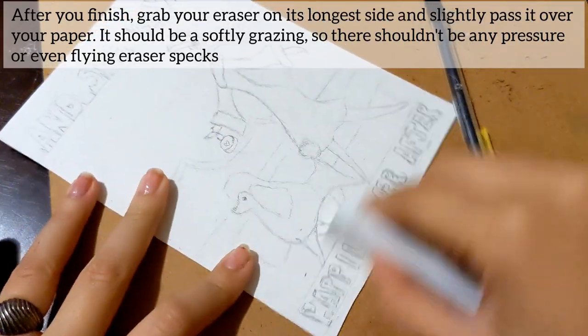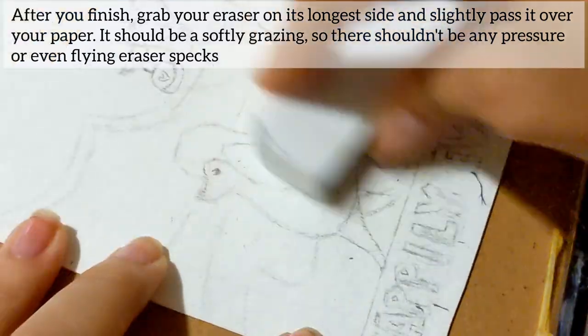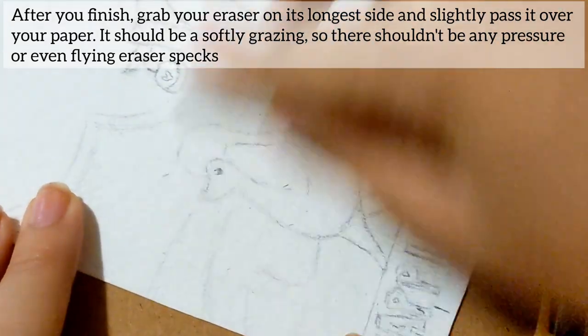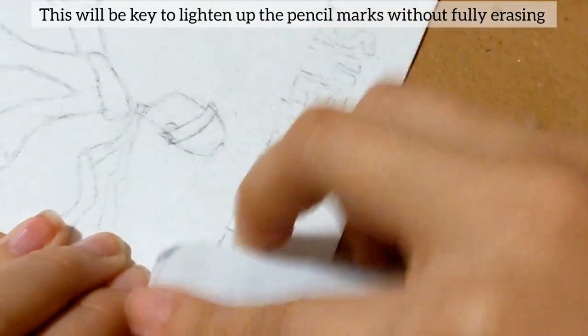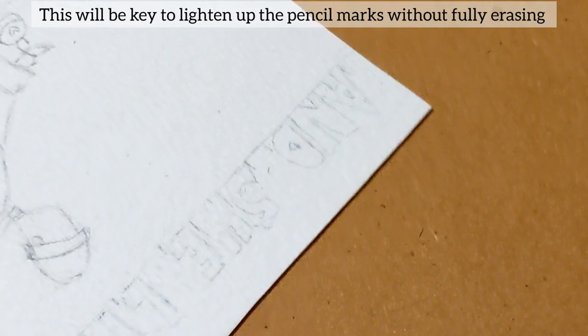After you finish, grab your eraser on the longest side and slightly pass it over your paper. It should be softly grazing it so there shouldn't be any pressure or any flying eraser specs. This will be the key to lighten up the pencil marks without fully erasing.